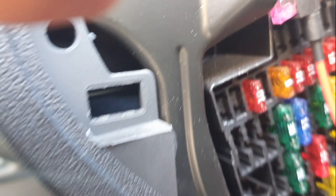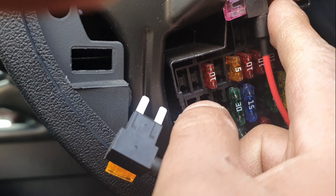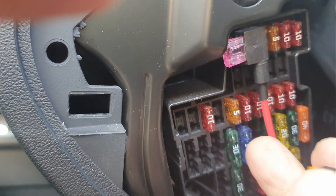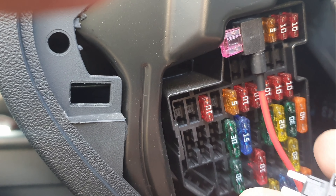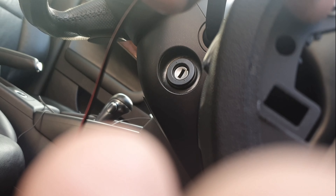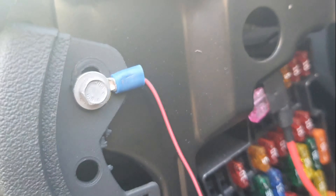Slots 20 and 21 are switched live, so I'm going to connect this there. If I was tapping off an existing fuse, I'd take that fuse off and put it in the bottom slot — that way that circuit still gets power. For the ground, I know this is ground because it's connected to bare metal on the other side.